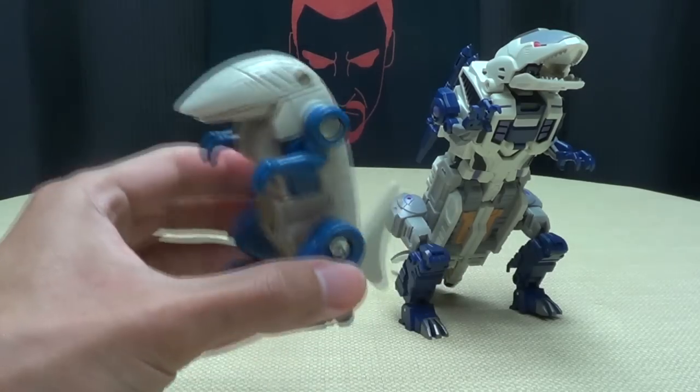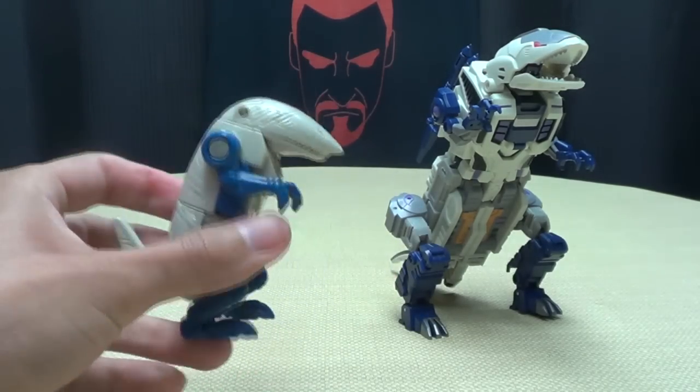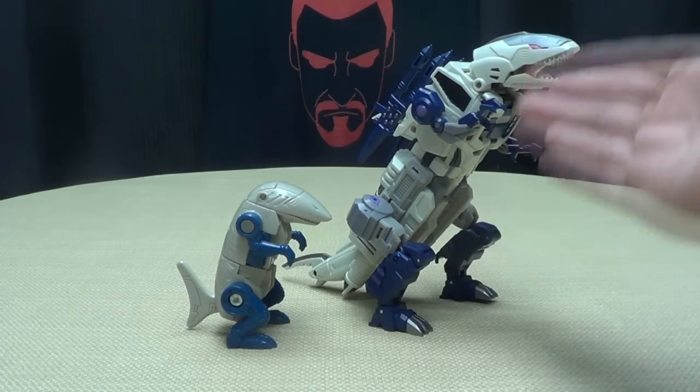The G1 version looks even weirder. I don't even know what's going on there. This at least looks more like something — the G1 toy looks like some kind of weird fetus or something. But anyway, let's get down to transformation.